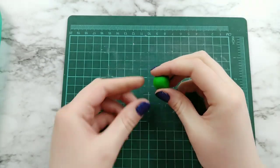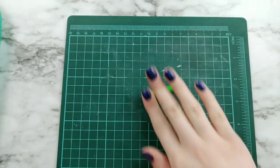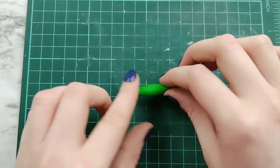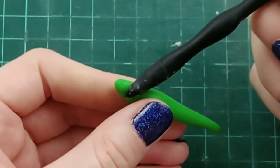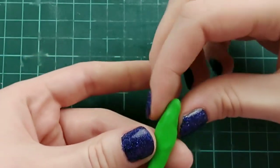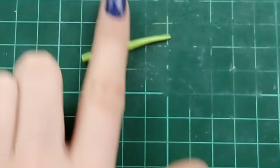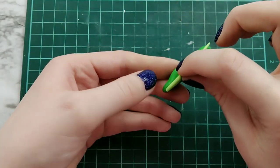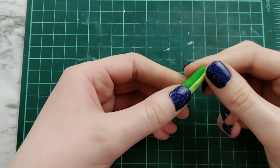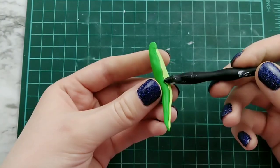Next up we have a green lizard. I'm taking a ball of clay and rolling that out into a snake shape, just curving the end of the tail. I'm using a tool to carve out a neck shape — you can use your fingers for that. I wanted him to have a lighter tummy, so I'm taking some light green clay, rolling it out into a smaller log, and blending that onto his stomach area.